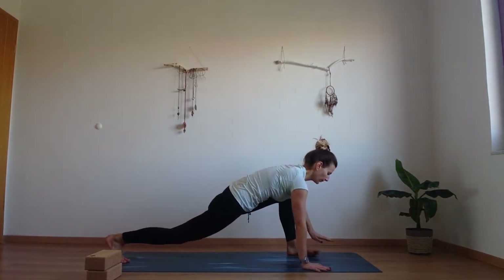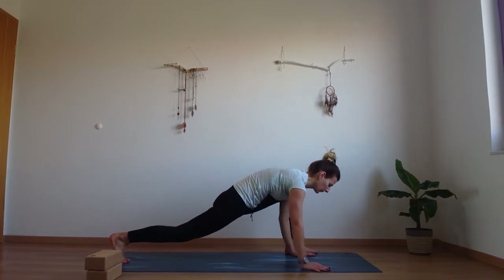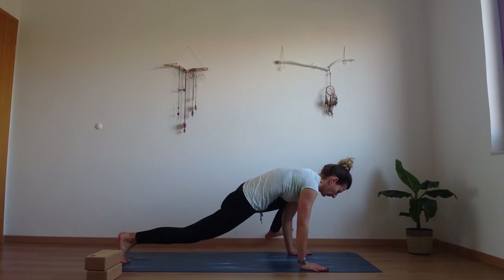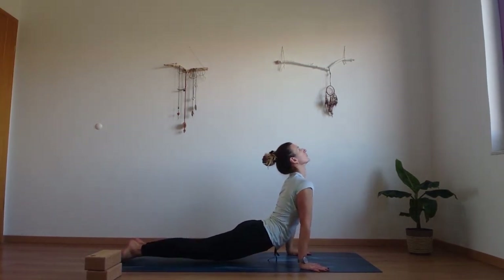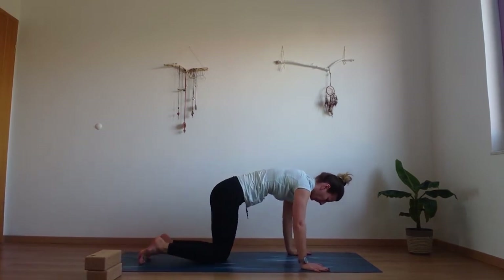Wiggle the toes of the front foot to the outside. Press into the hands. Round through the upper back. Hook that elbow to the inside of the foot and go down — lower down into your chaturanga. Exhale, plank. Inhale, upper dog. And exhale, downward facing dog.